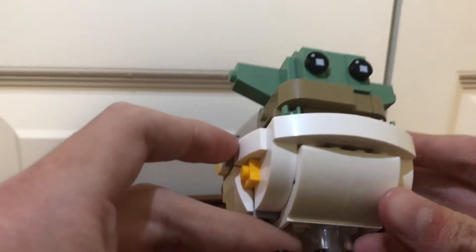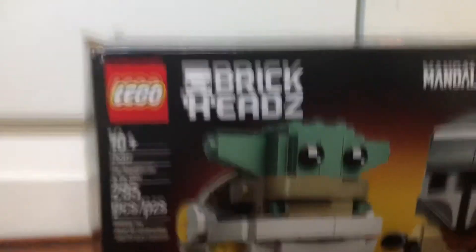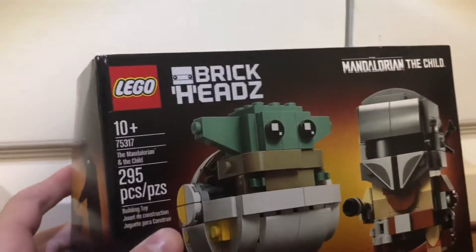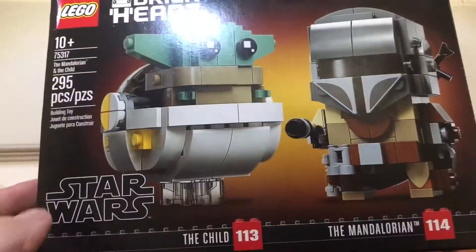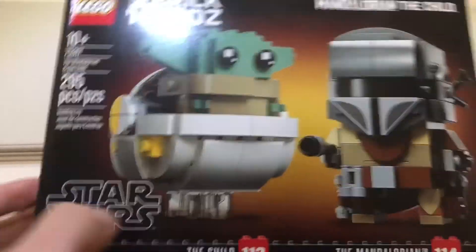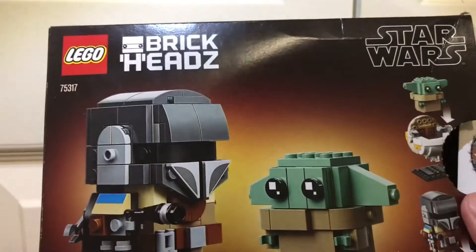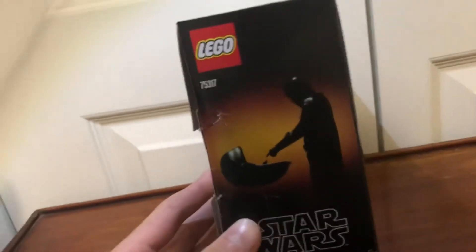The box for the set is the standard $20 Brickheads box size. It shows both of the Brickheads you get in this set right up front. I believe those numbers are piece counts, or maybe they're the number of Brickheads they've made. Here's the back of the box with his ears drooping down — it shows that you can take him out of the pod and onto the stand, and shows the Mandalorian stand as well. That side image is the shot from the first episode.